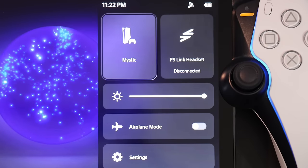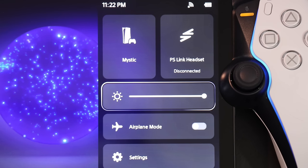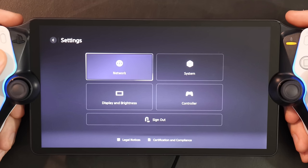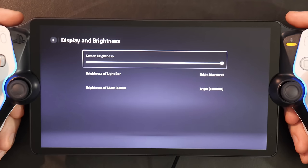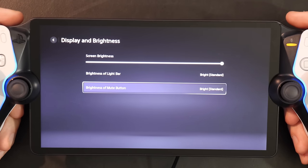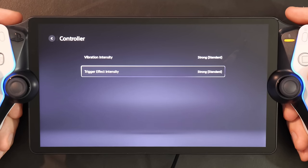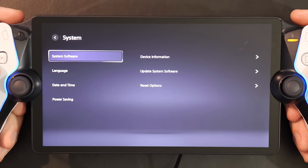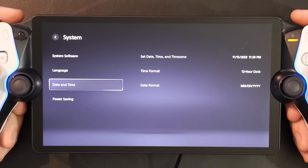For the portal's sidebar, you have a connect-disconnect option for the console and compatible PlayStation Link headphones. Then there's brightness, an airplane mode, and settings. Inside settings, you'll see a few more things you can configure, like your network. Display and brightness lets you adjust brightness for not just the screen, but also the light bars and the mute button, which is really just an on-off toggle — there are no granular options. Under controller, you can set the intensity for haptic feedback and adaptive triggers. Inside system, you can view the device info, manually check for updates, reset the portal, change language, date and time, or adjust power save settings.